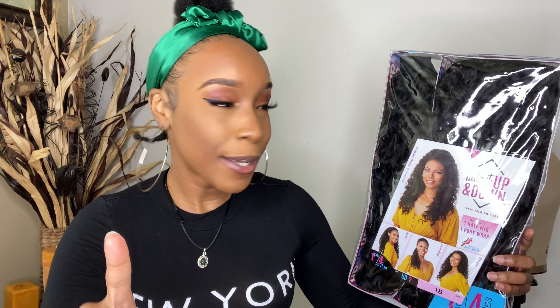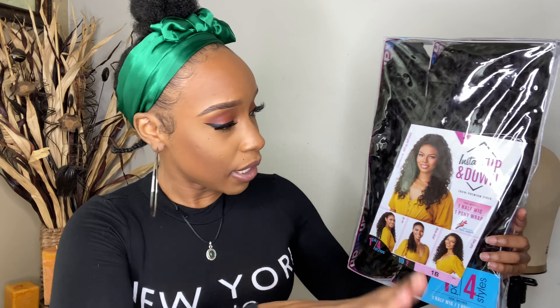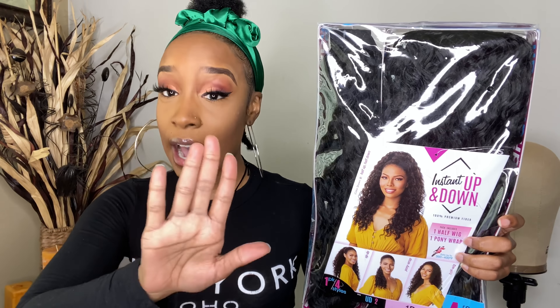All the girls are fangirling over HD lace units, but I'm excited for this. The package includes a half wig and a wrap ponytail. It comes with two pieces that let you do an updo, a pony wrap, a half wig, plus the up and down style — so basically this whole pack gives you four hairstyles.